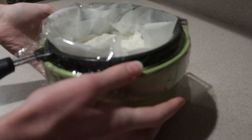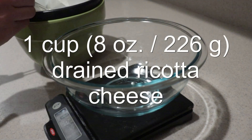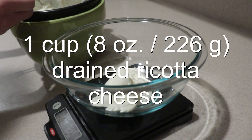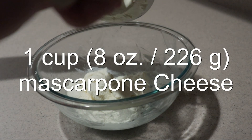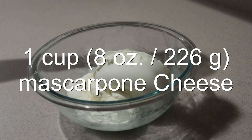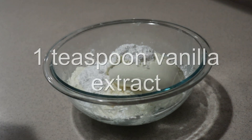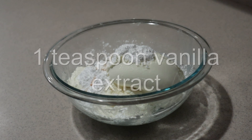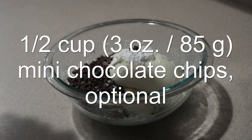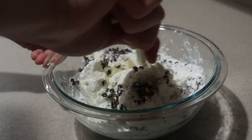To make the cannoli filling, remove the drained ricotta from the fridge. Measure it out and place it into a medium bowl. Then add in the mascarpone, powdered sugar, vanilla extract, and mini chocolate chips, which is optional. Mix them until they're combined.